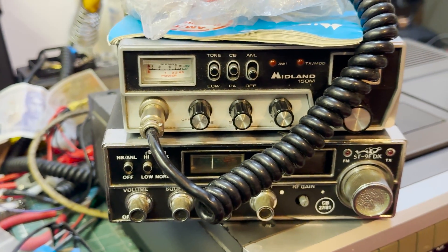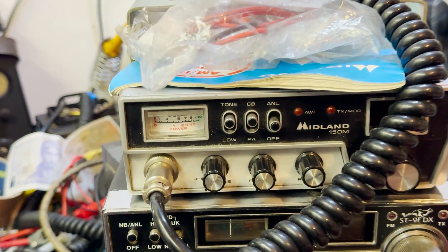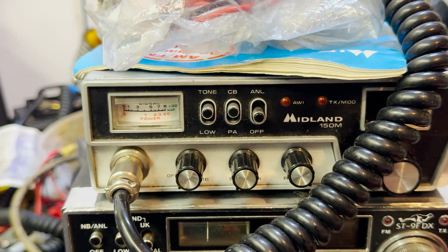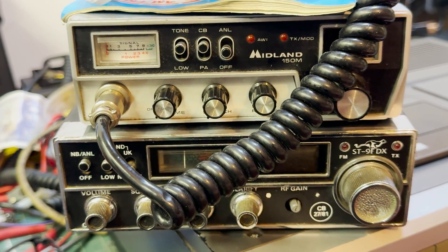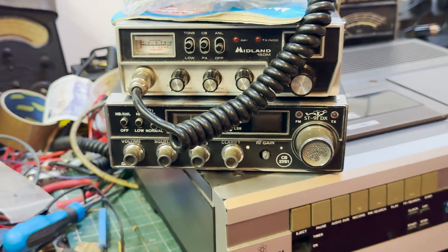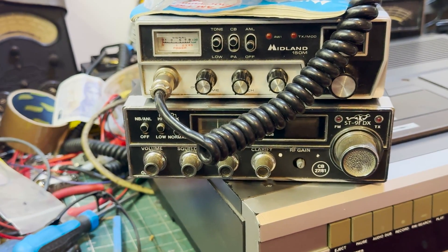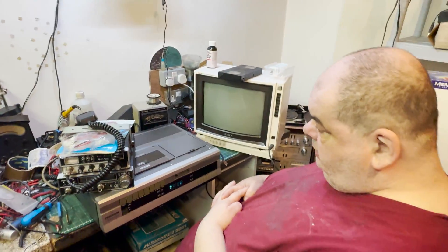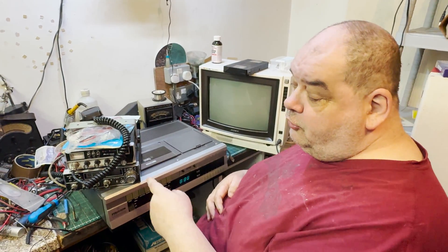So these are the bundles of joy that I've acquired from Mr. Vintage Electronics Repair. This Stalker is definitely going to be a mission to get working. I've got the AM set because I'm partial to an AM set. Mr. Stalker is definitely going to be a challenge to get looking half decent again, but we can try — it's worth a go.